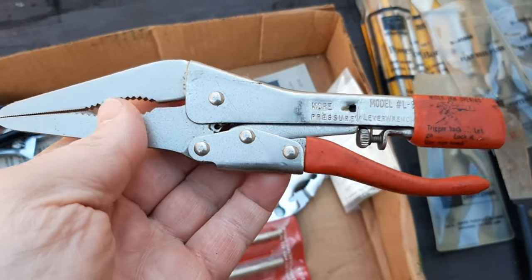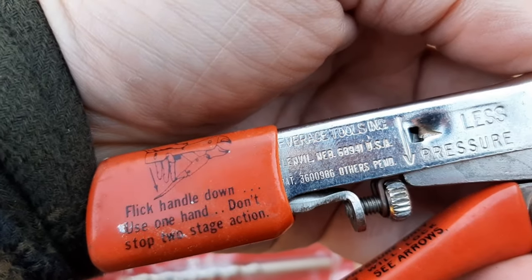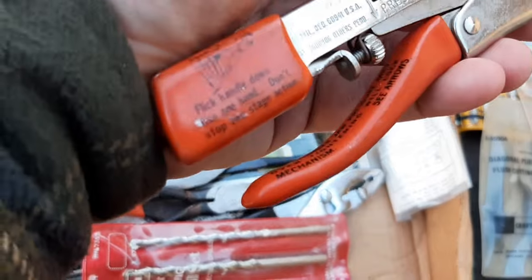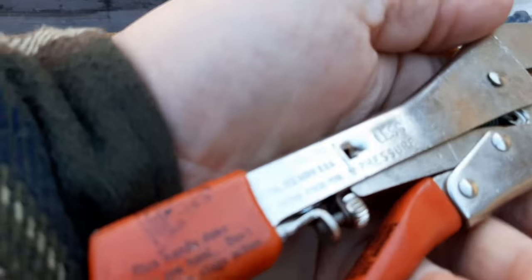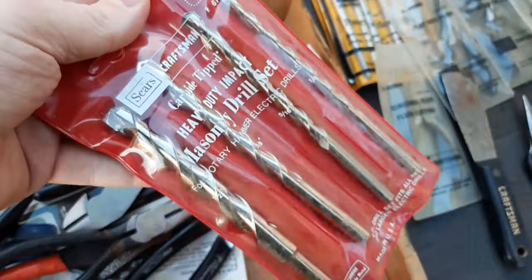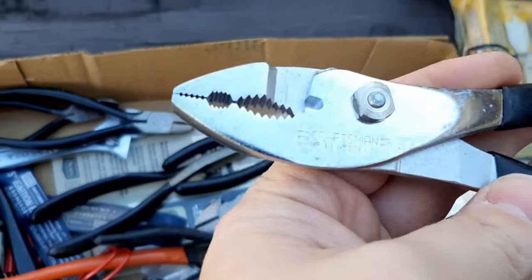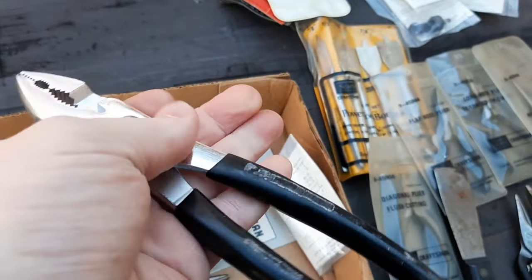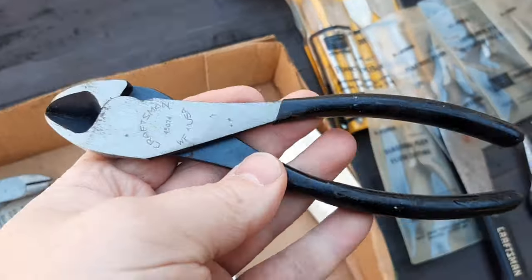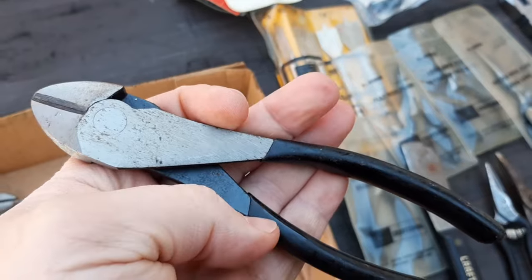We've got a long needle nose. Under there it says Leverage Tools — and this is the lever wrench. I've got a set of Craftsman carbide-tipped masonry bits — look new. Got a really nice 45-379 slip joint pliers — looks brand new. I have a 45-074 diagonal cutter with a little bit of surface rust — very light, likely new.